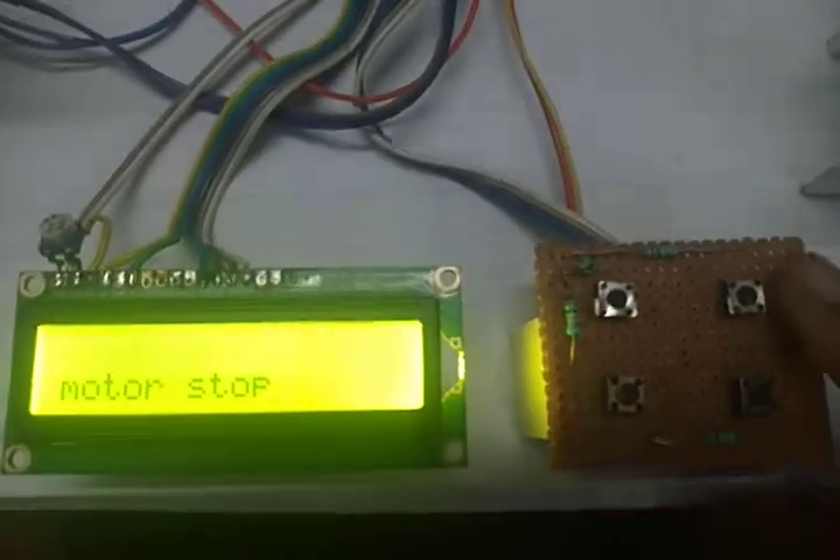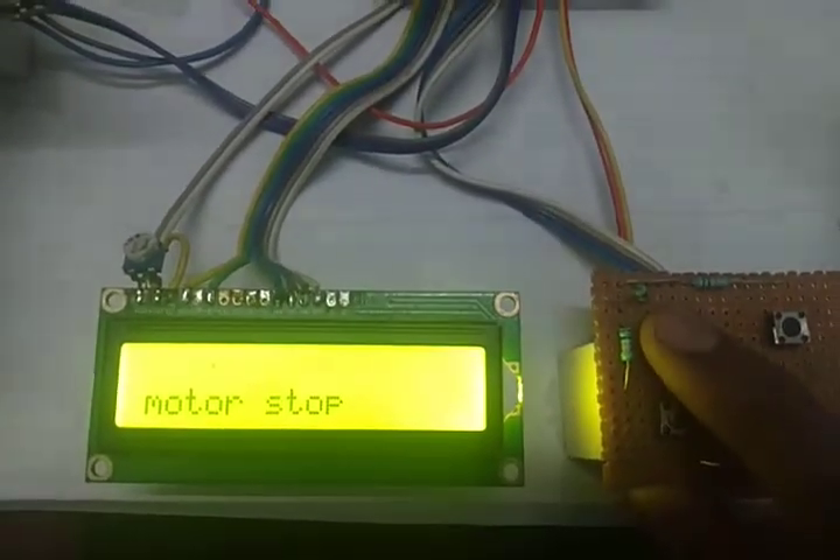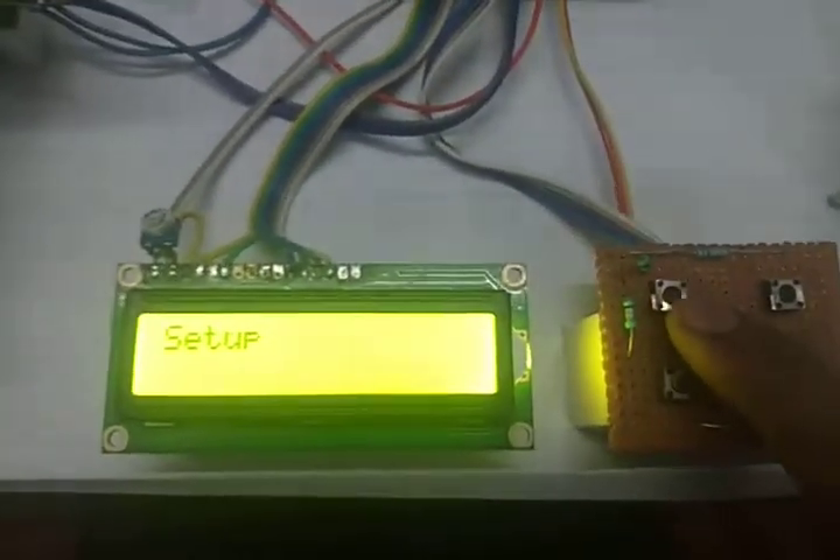So initially we have to go into setup mode. When you press this button, you are in setup mode.